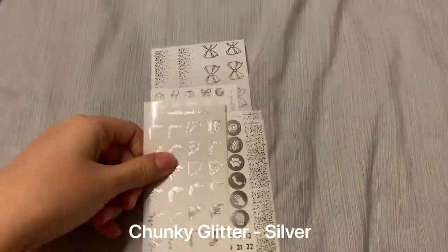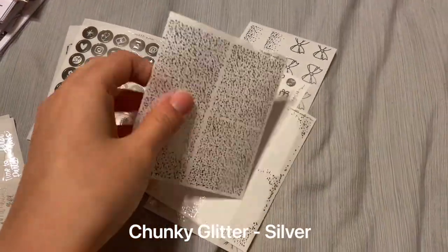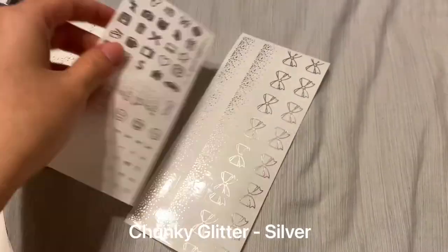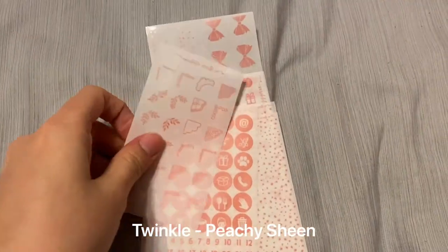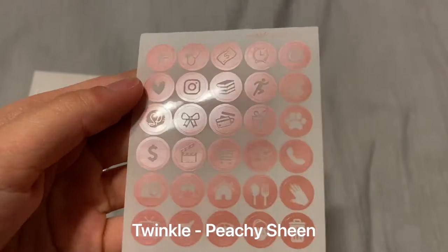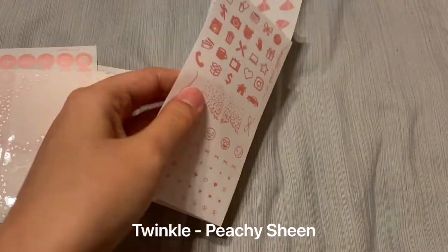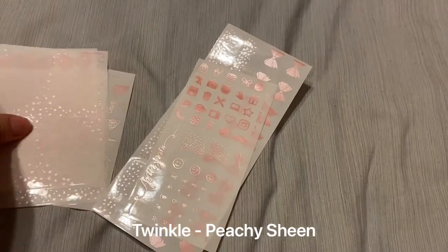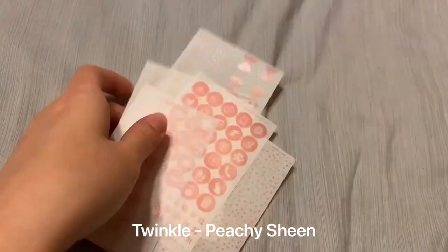Next we've got another foil bundle — this is Peachy Sheen in Twinkle. All standard bundles. It was great to get them at 50% off. Most of these colors, I believe, are getting reformatted — the bundle is getting reformatted — so she's trying to get all the stock out. Great time to pick it up at 50% off for Black Friday.